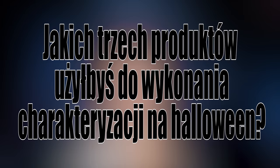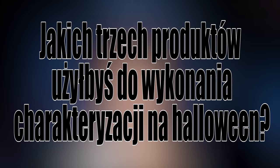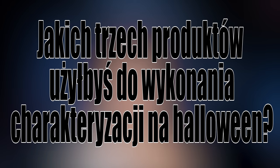A dzisiaj będzie trochę inaczej. Napiszcie mi taką rzecz: gdybyś mogła lub mógł użyć tylko trzech kosmetyków do charakteryzacji na Halloween, to jakie produkty by to były i co byście nimi wyczarowali? Jestem bardzo ciekawa co tam wy myślicie i oczywiście jestem również ciekawa waszych opinii na temat dzisiejszej charakteryzacji. Więc śmiało piszcie.